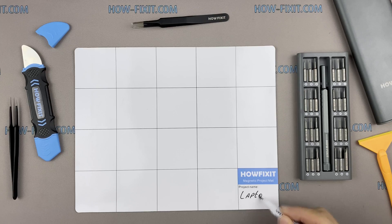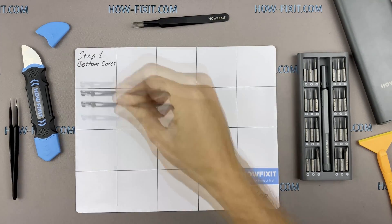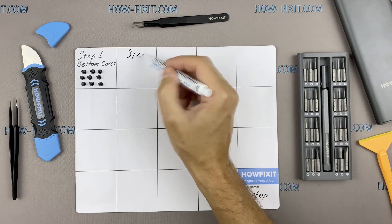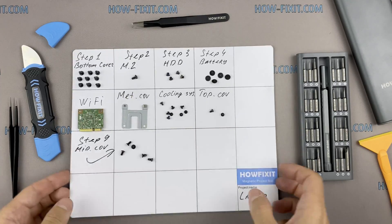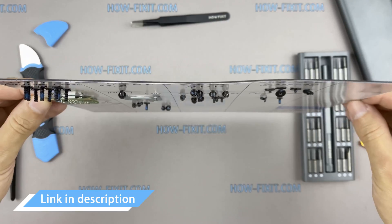I recommend using a magnetic mat in the repair process and laying out each screw step by step during disassembly, which is especially useful in the case of this laptop — it is very important not to confuse them during assembly. In the description there is a highlighted link where to buy all necessary tools.